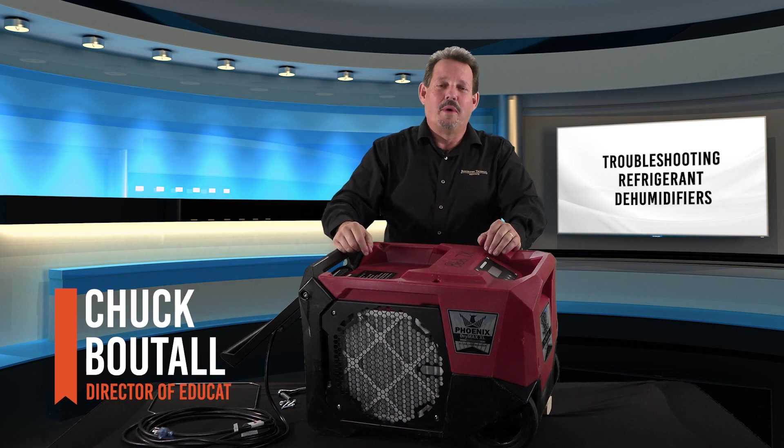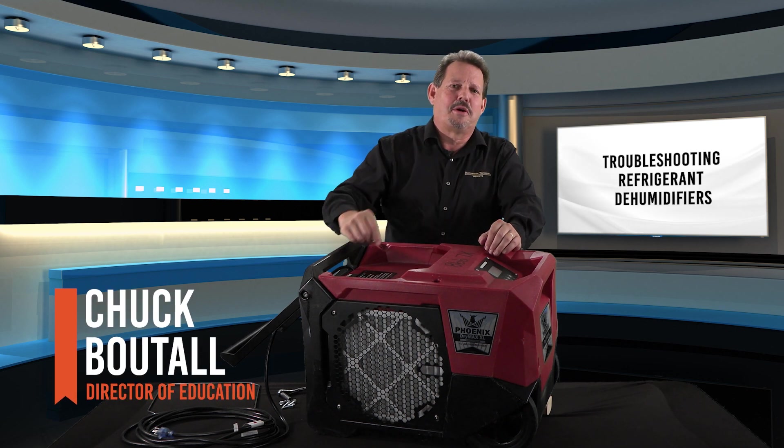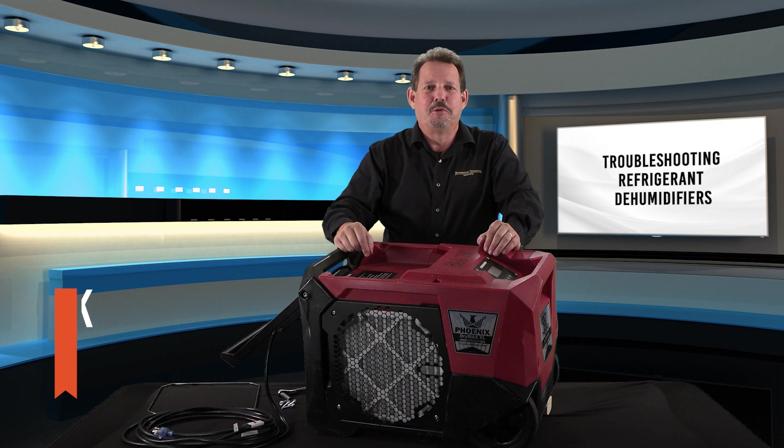Welcome to another episode of When It Comes Down to It. This time we're talking about troubleshooting refrigerant dehumidifiers.